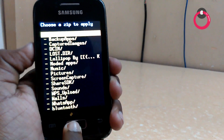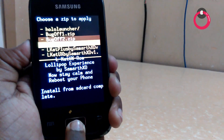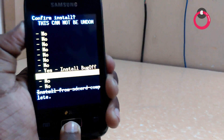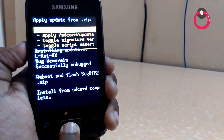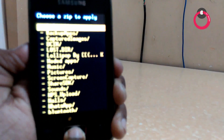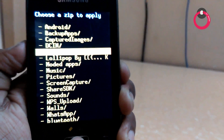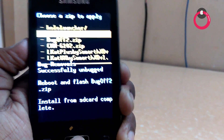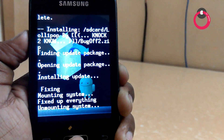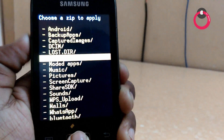It's done. Now again go to Choose Zip from SD card and go to the same folder Lollipop by Noctuno. Install the bugfix 2 zip. Then choose zip from SD card once again and go to the same folder Lollipop by Noctuno and install the bugfix 2 zip.